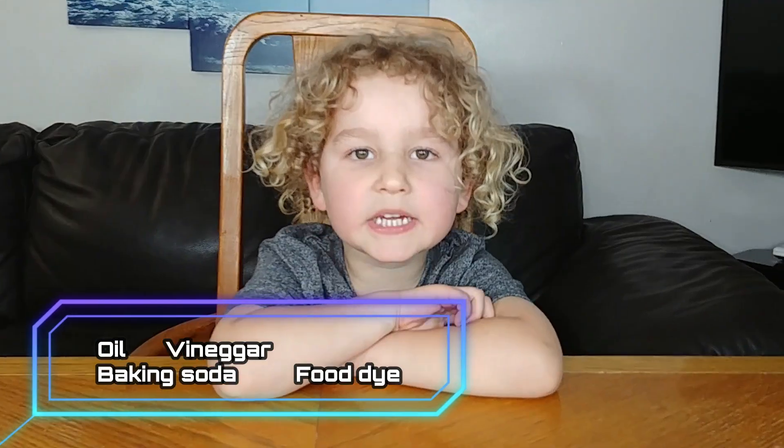This experiment is the lava lab. For this we need oil and vinegar, baking soda, and food dye. Let's start.